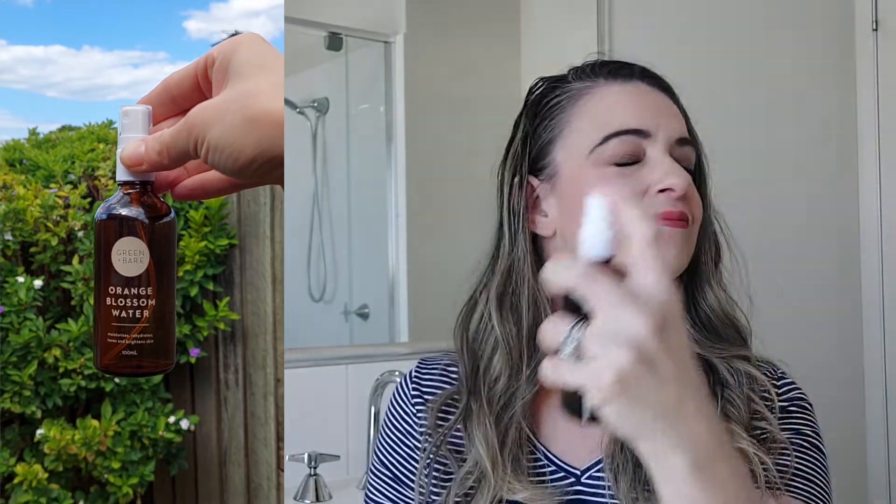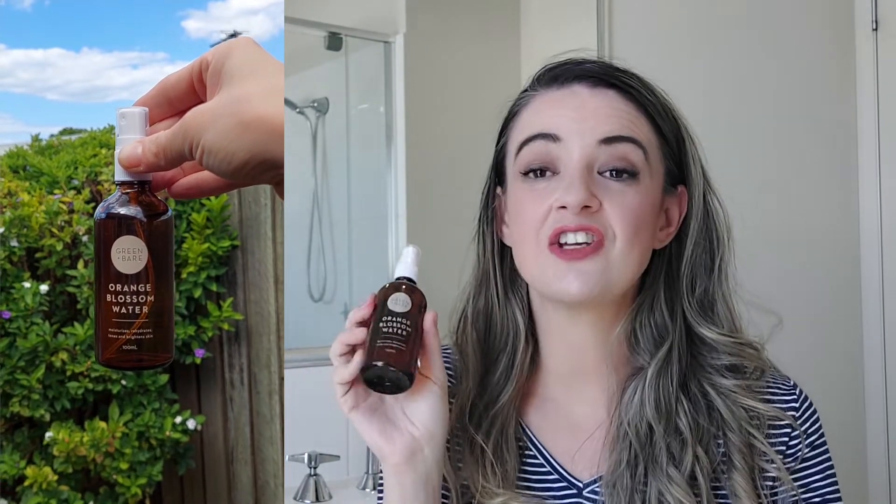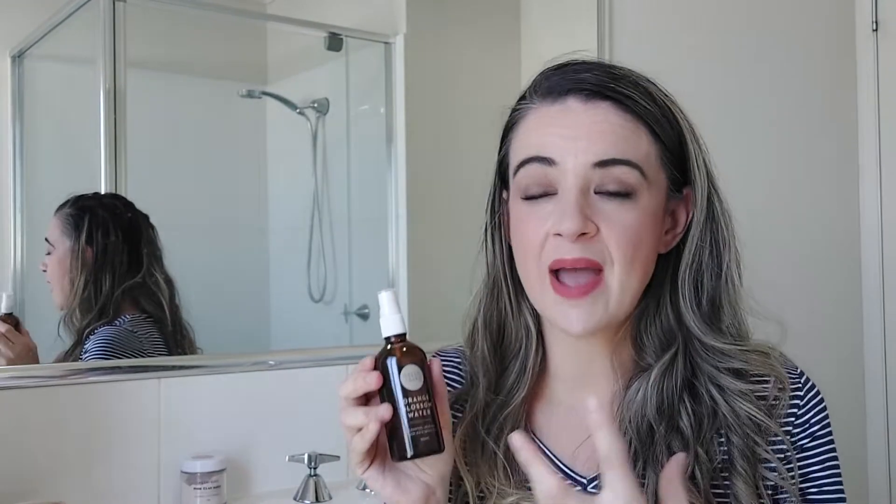The orange blossom floral water comes in a 100ml glass spray bottle. I'm just going to apply a bit now — it smells so amazing, so refreshing and relaxing. What's really cool is that you can use it all over your body, not just on your face. It's especially great to keep in a beauty fridge or your regular fridge to keep it cool.